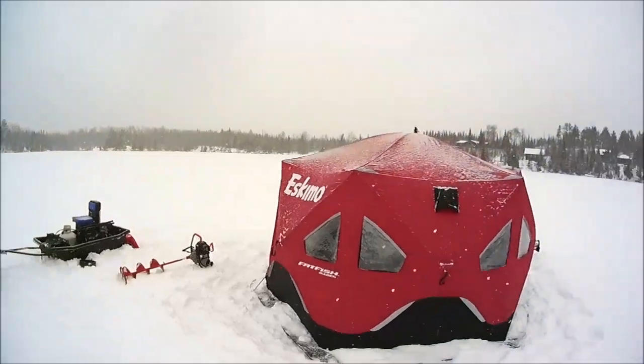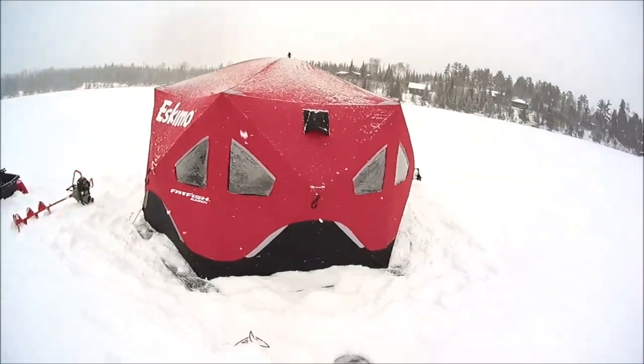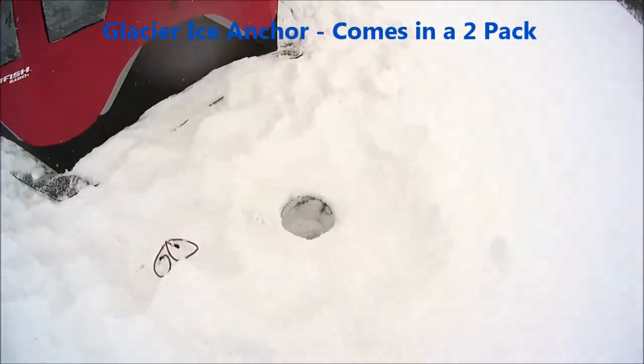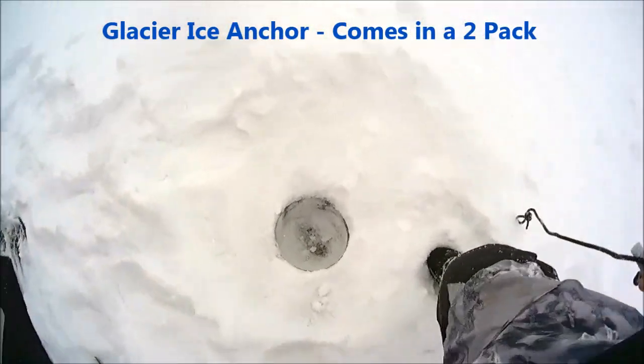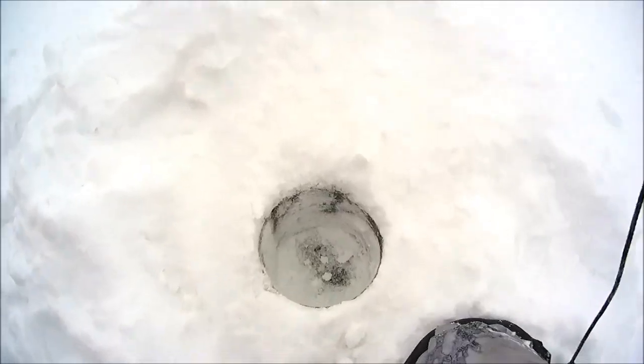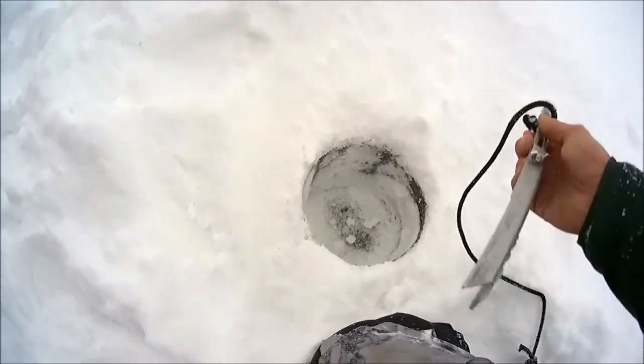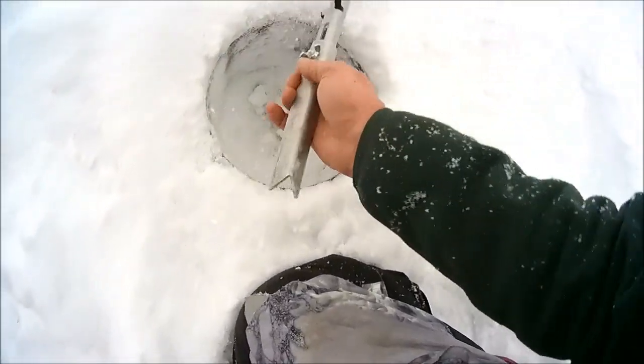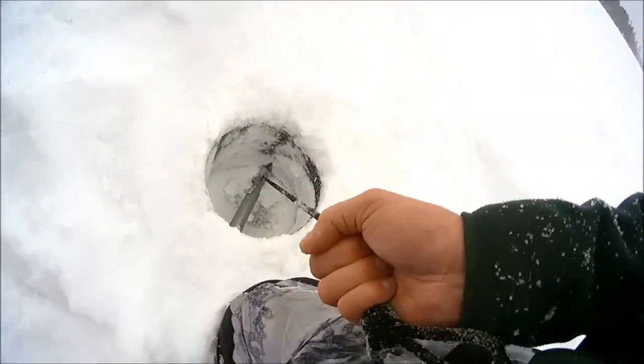I'm gonna show you how to use this ice anchor right here — this is new and it's easy. You drill a hole, not all the way through. I went down about 10 to 12 inches, and all you do is stick it in the hole like this, and it's in — see that.